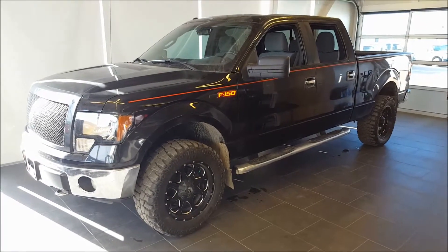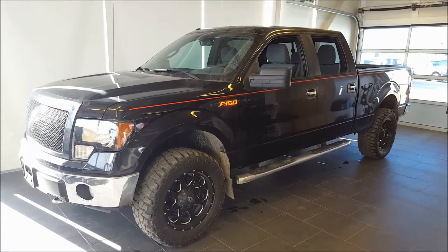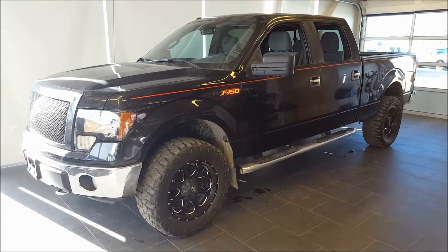Hello everyone, welcome to Ben at Dunlop Ford, a part of the Driving Change Automotive Group. Today we're looking at a pre-owned 2011 Ford F-150 XLT. This vehicle is backed by our sofa level warranty, which includes our lifetime powertrain warranty.